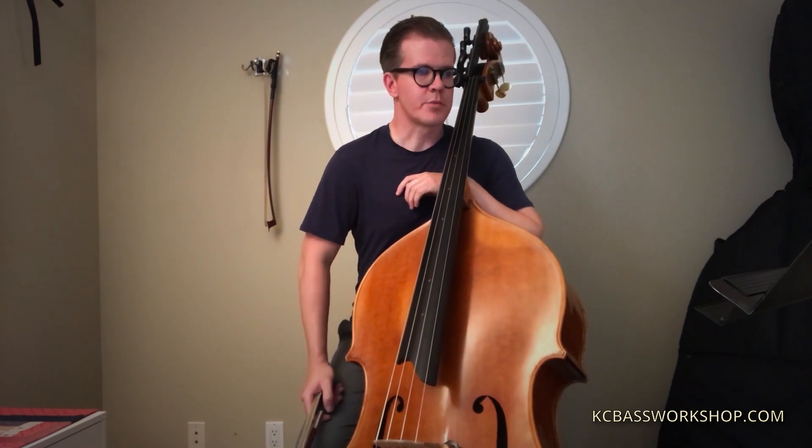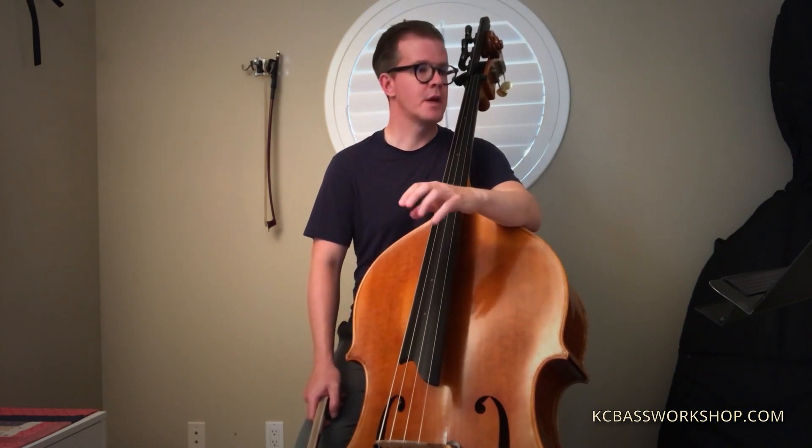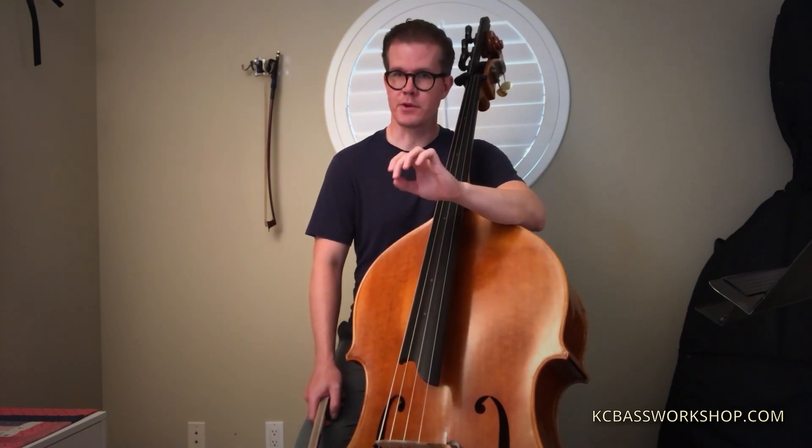Hi, here are some thoughts on the Brahms Fourth Symphony Second Movement excerpt. First off, I think the sound world is very different from any of the other things that we've been playing for this set of audition excerpts. I definitely think Brahms needs a very dense sound quality and a very rich kind of sound world.